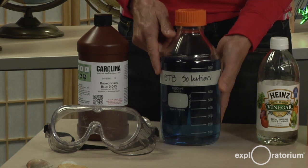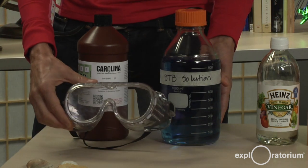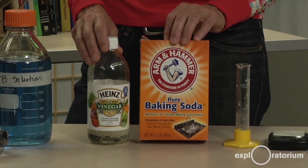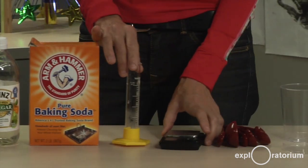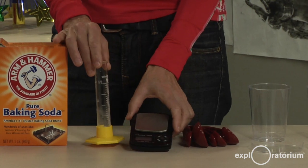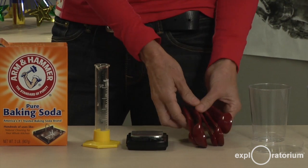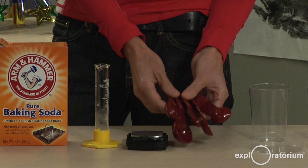Because I'm using a chemical, I'm going to be wearing my safety goggles today. I'm using two items from the kitchen: white vinegar and baking soda. I'm going to be measuring these with my small graduated cylinder and with a scale. You can also use teaspoons to measure these items.